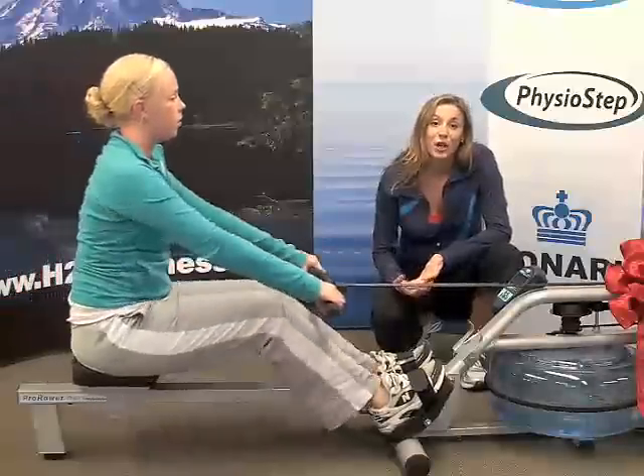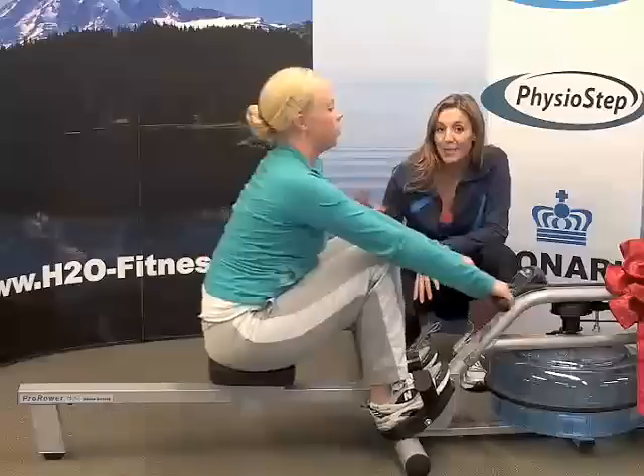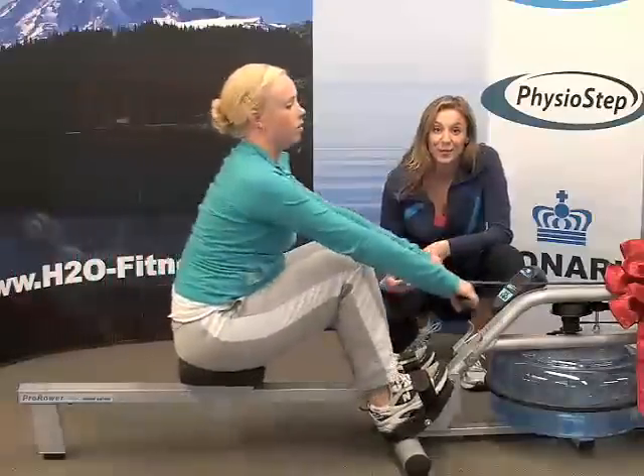Rowing is a great low impact, full body cardio workout. And to really make the most of your workout, keep your abs tight as you row and push off with your legs to get blood pumping throughout your entire body.